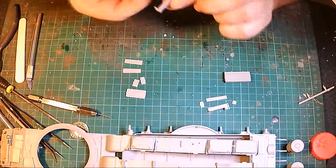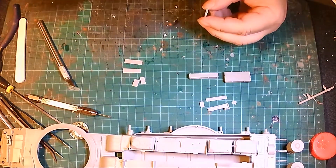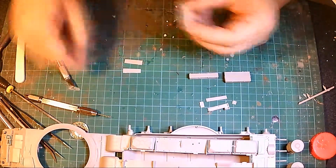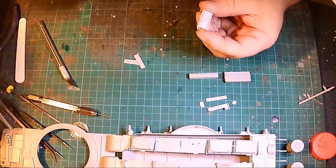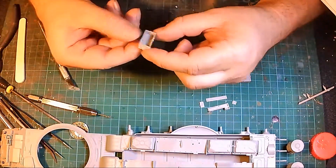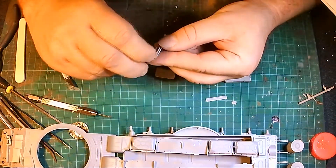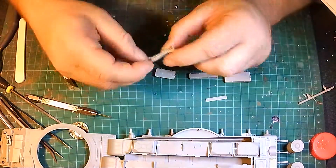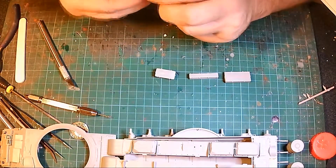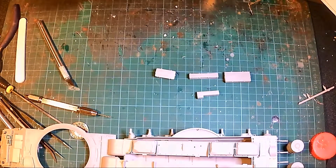I am saving up for a new daylight light — I have one in my other workshop but this is my kitchen workshop and I need one in here. Those boxes went together alright, nothing wrong with them. There you go — there are the boxes.